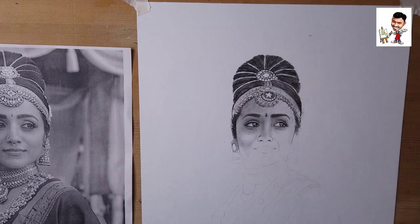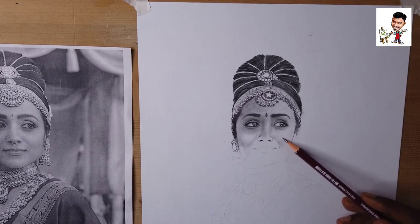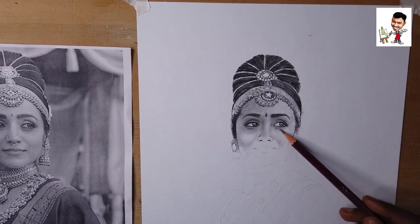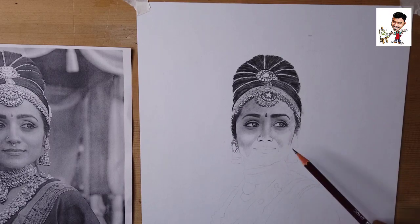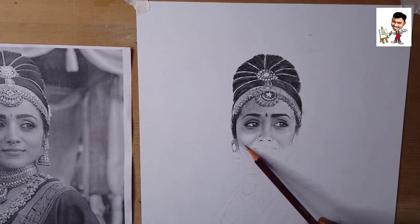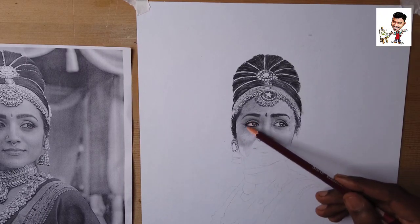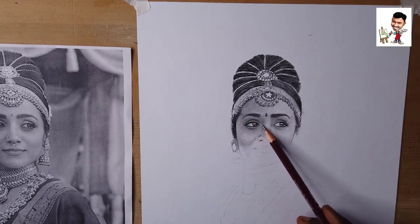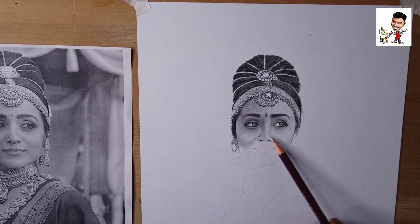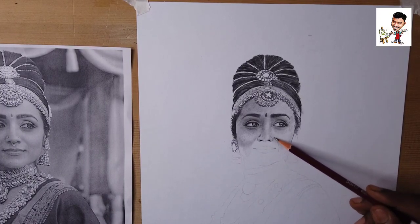No blending for pencil needed. The third shade is 2B, 4B. The second shade is 6B, 8B. The second shade is 4B and the third shade is also 4B. So the second shade is 5B, and the third shade is 4B.